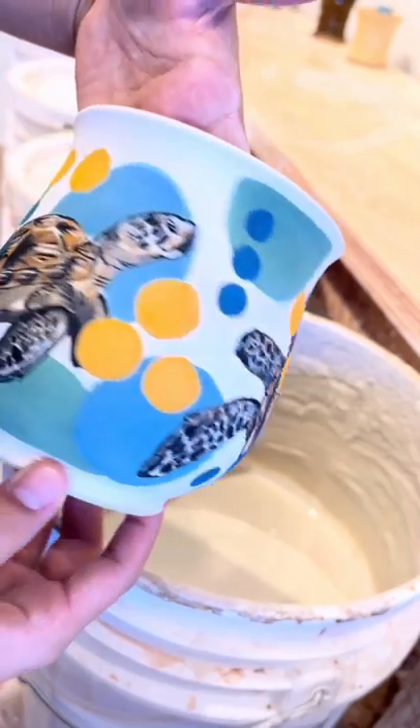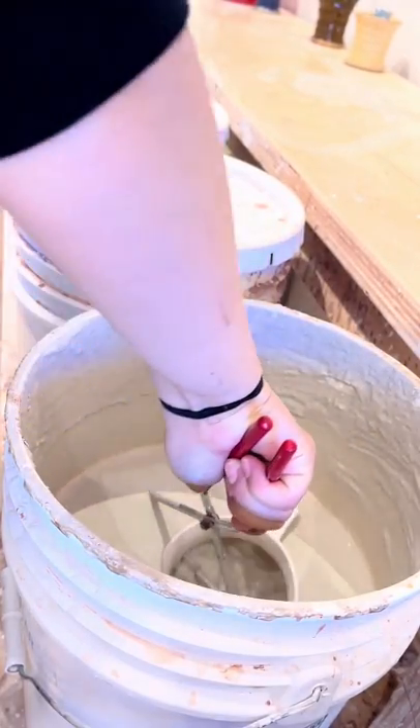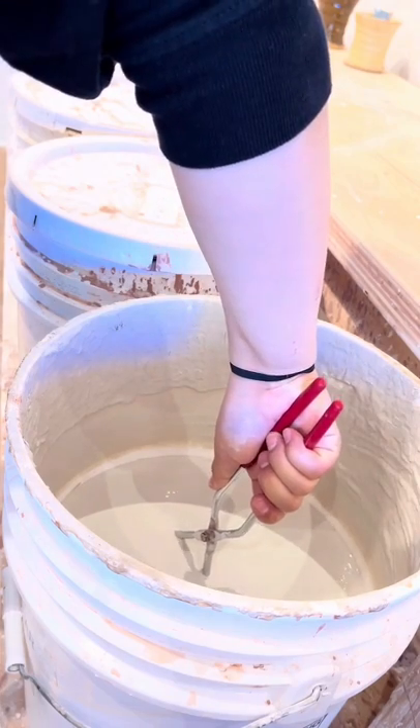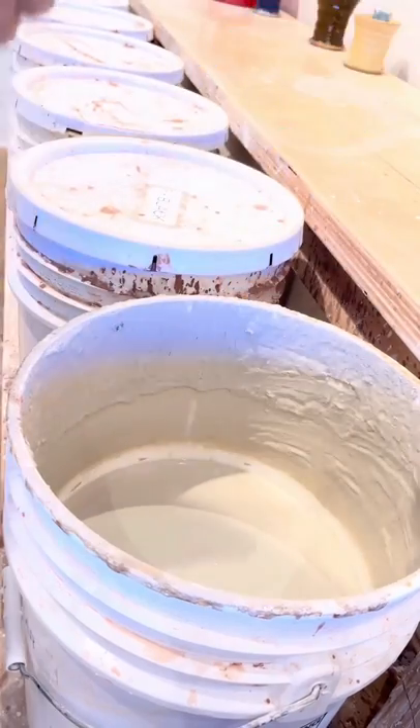I like painting on porcelain because that leaves the background of the pots a clean, bright white. Clear glaze on stoneware turns out darker and earthier in color — it's still pretty, but not as bright. Hopefully tomorrow these will be out of the kiln and I can record the reveal.